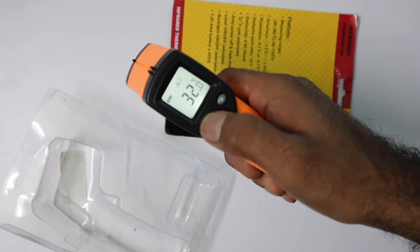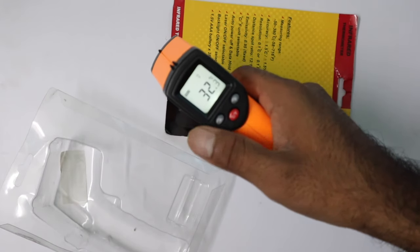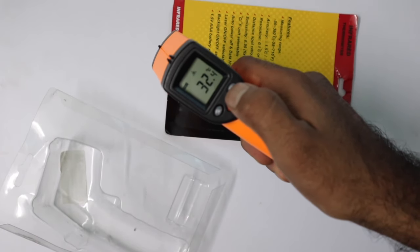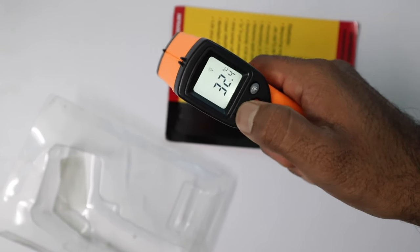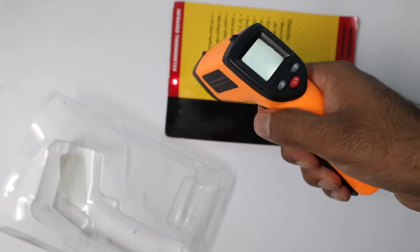The left button turns on or off the laser, so you can measure the temperature without the laser, which can be useful in certain medical and industrial scenarios. The right button is used to turn on and off the display. Holding the trigger and reaching the buttons at the same time is very easy — it can be used like a gaming joystick.